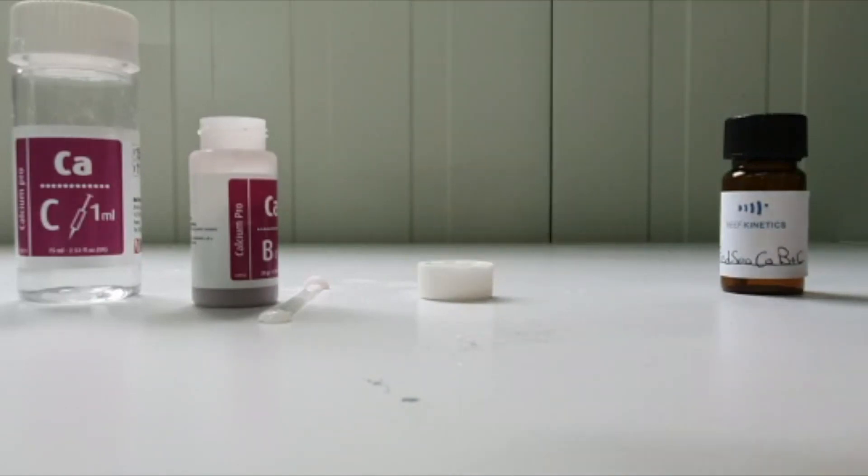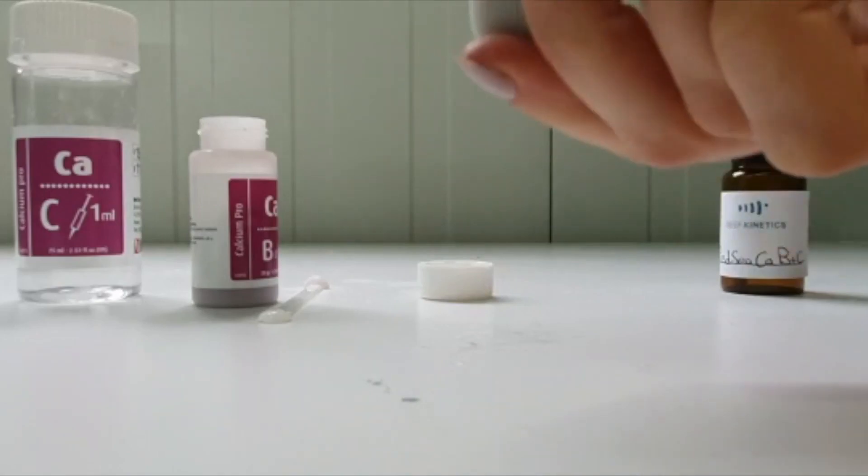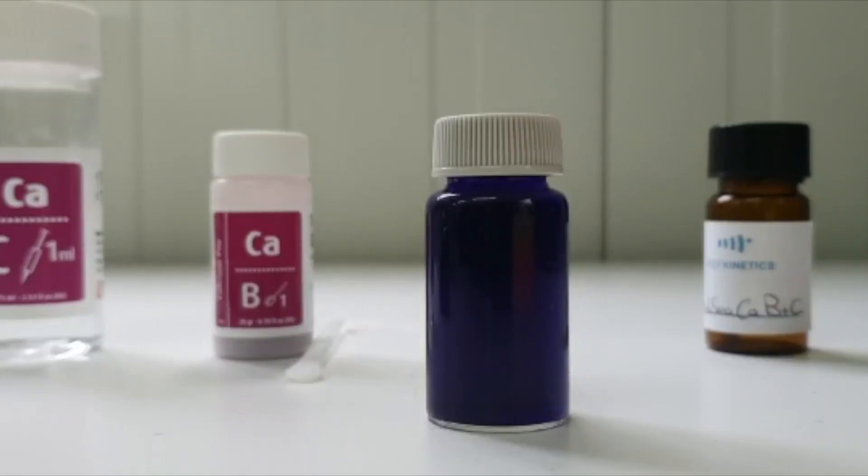Make sure that you dissolve all the solid particles in the vial. Now we have a dark blue clear solution. We have to empty it into an amber vial supplied by the kit.